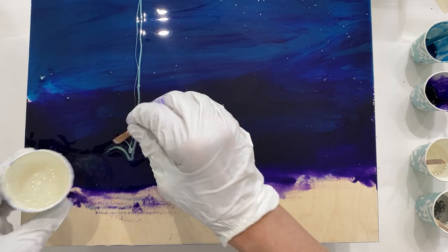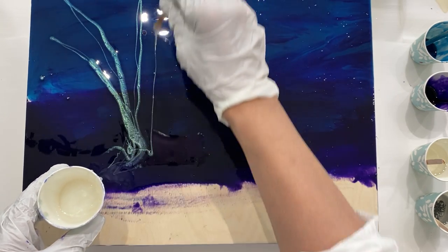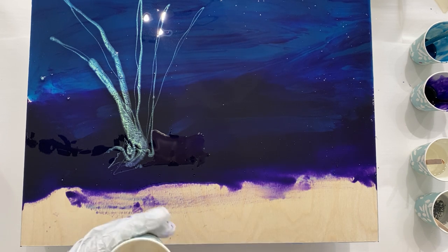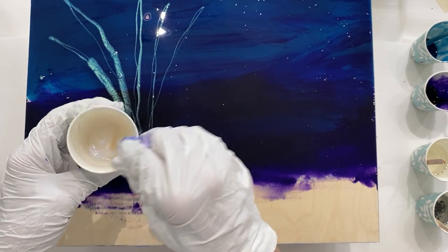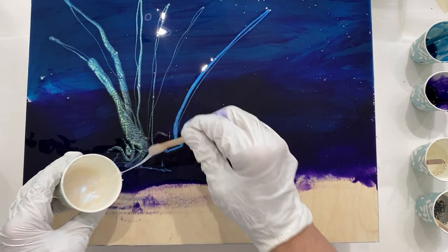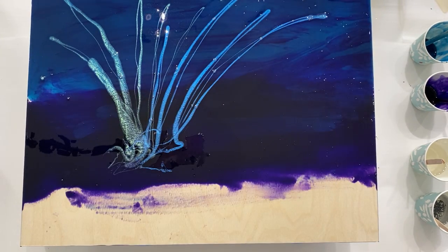I'm going to kind of go up that way. I've mixed way too much but that's okay. This is the blue interference — stir it up. Trying to work quickly; I have about 30 to 40 minutes work time. There you can see the blue. Sometimes I cross them over a little bit. And here's the violet interference.